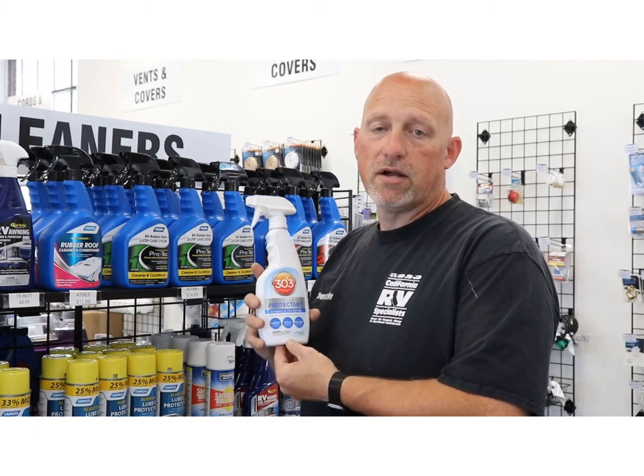For example, customers come in all the time and say, "Hey Dustin, I need a new awning fabric." Well, typical awning fabric can run anywhere from like $600 to $1,000 with parts, labor, and tax.